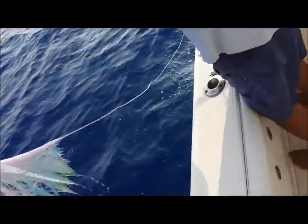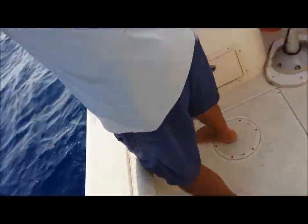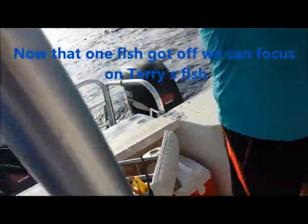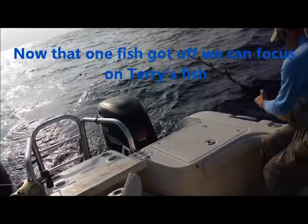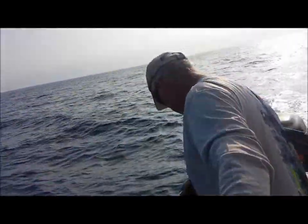He got off, huh? We lost him. We lost the other one too, so we just had one. We had three on — didn't we? We had three at one time. Holy crap. I don't want three marlin next to the boat. I can assure you that, at least I don't. Oh, he was on there. You don't want three on?